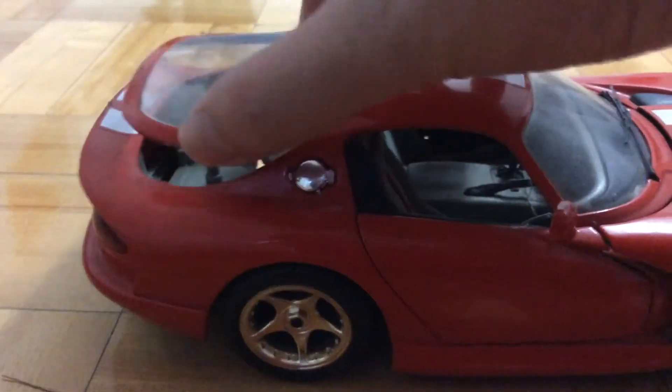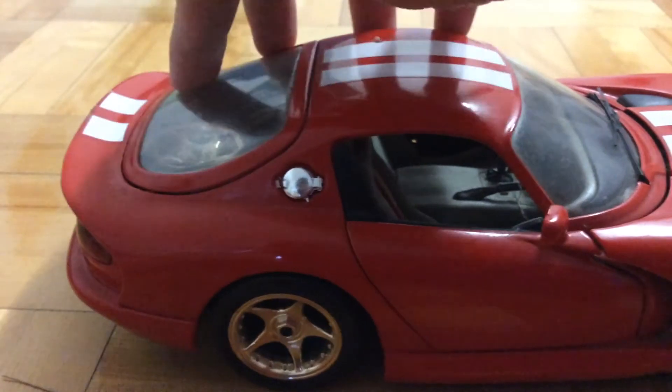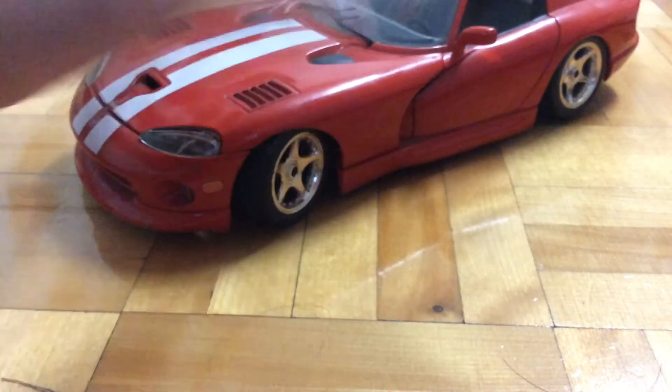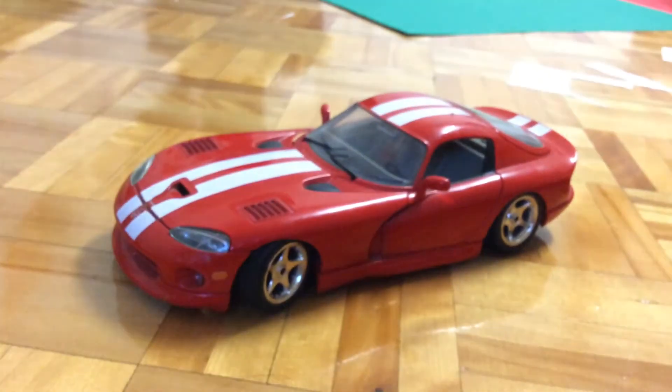If you wanted to put it back, just open up the back, slide in the wheel. So that's about it for this car. I think it's pretty cool.